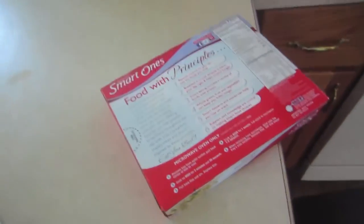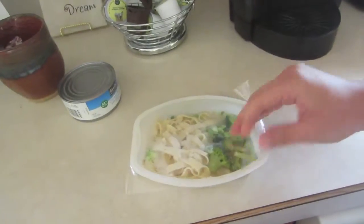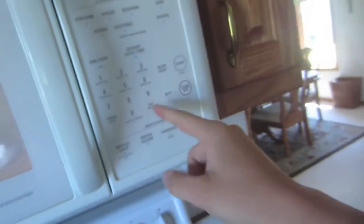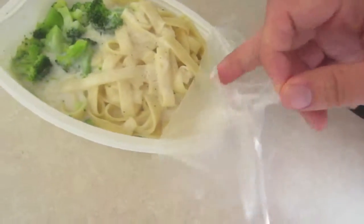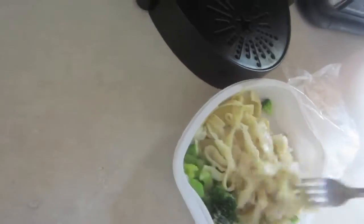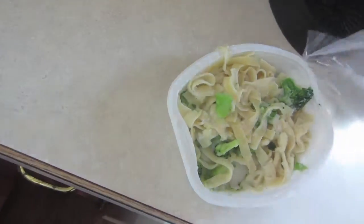What do I need to do? Remove tray from outer carton. Pull back corner to vent. Cook on high for 2 minutes and 30 seconds — I can pull this off, I think. Vent corner. Two and a half minutes. Add 30 seconds. There we go, 2 minutes and a half. Pull back film — like so. What the heck, it's sticking to itself. Stirring. What the heck, it's still hard. Look at this chunk. Replace the film, like so.